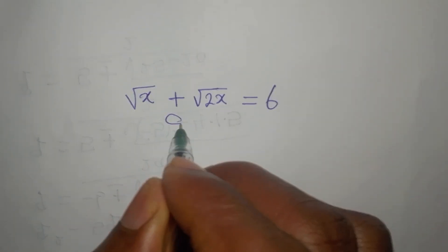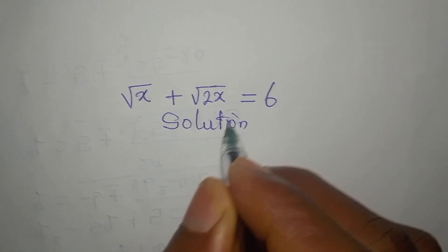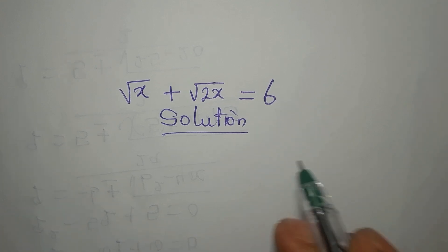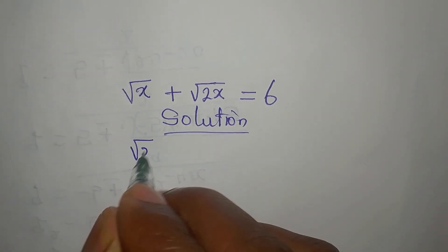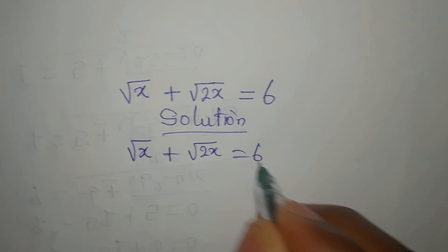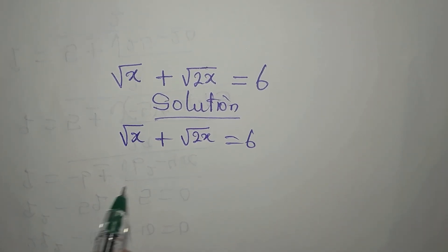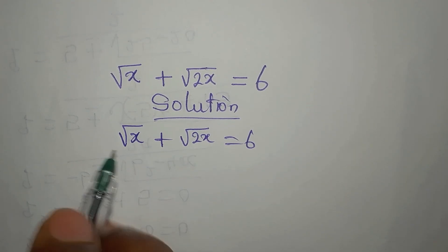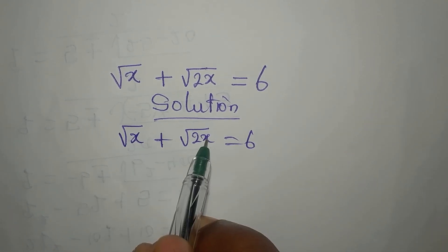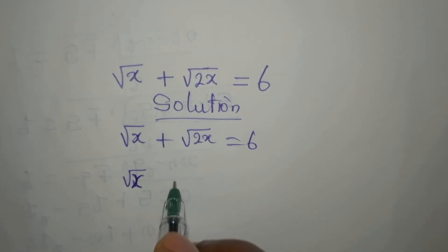Hello everyone, let's provide the solution to this problem. We are going to try to remove the square root. Mind you, we cannot add these two, but we can square both sides.